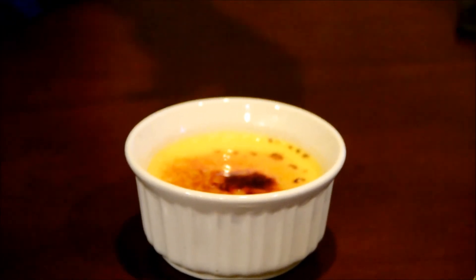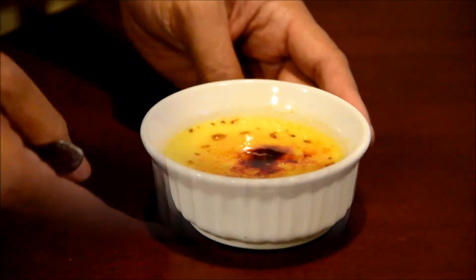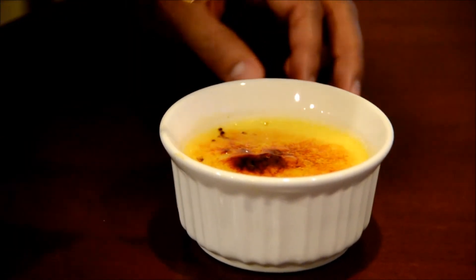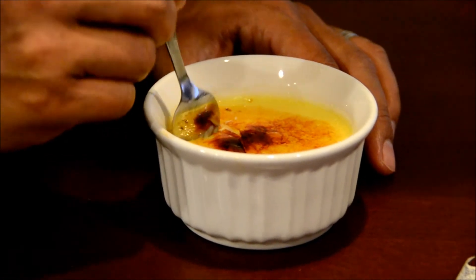So you could get that crispiness of the caramelized sugar. There we go, a minute has passed and we're going to test it. Yeah, you hear that? That's perfect. You gotta crack it — oh, look at that!